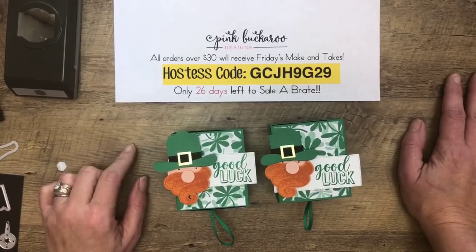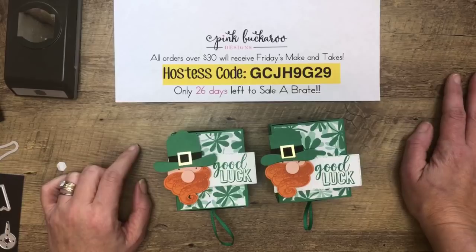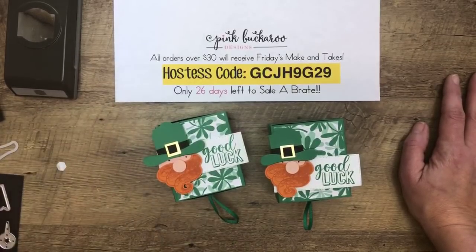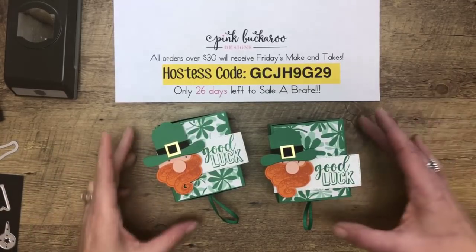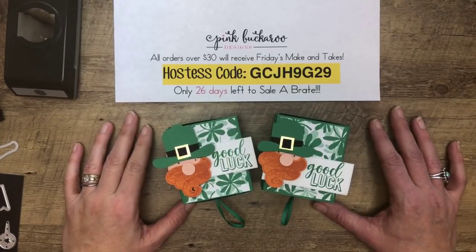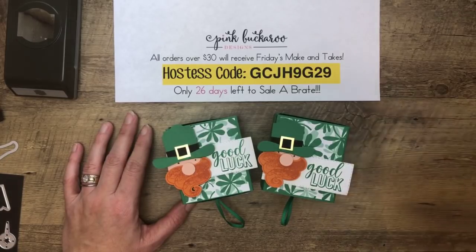Thanks for joining me. Make sure you share the video so you'll be entered for the prize. Also make sure you've joined my Facebook group — I'll add that link at the top of the video. Join me on Friday for three more projects featuring this beautiful paper and, of course, prizes. You guys have a wonderful week and I will see you on Friday. Thanks, bye!